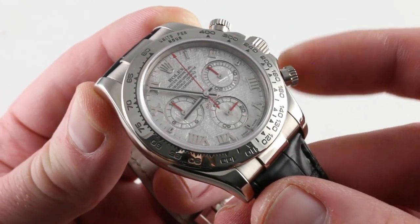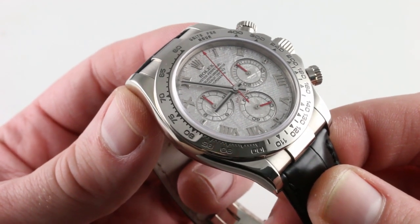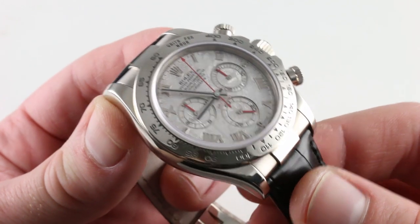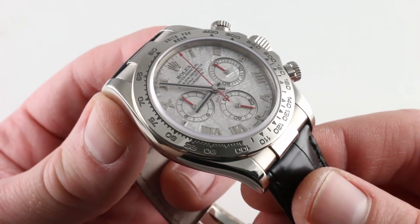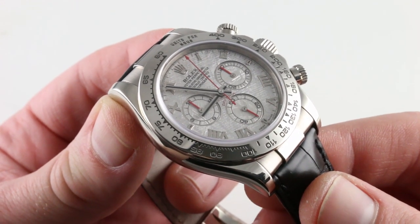The timepiece features screw-down chronograph pushers and screw-down crown, boasting 100-meter water resistance. A versatile timepiece, iconic of motorsport but appropriate in any setting. You can see and own this F-series white gold Rolex Oyster Perpetual Cosmograph Daytona.